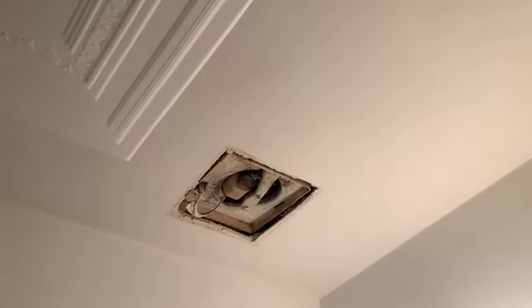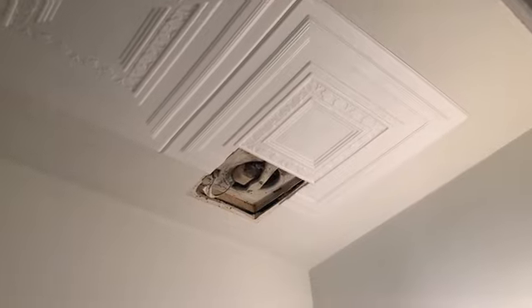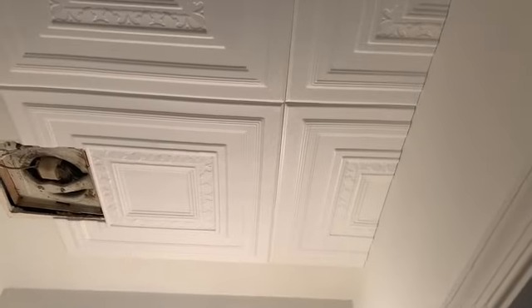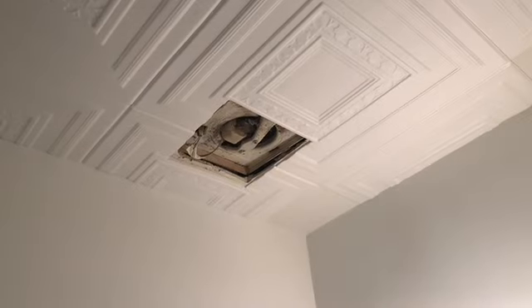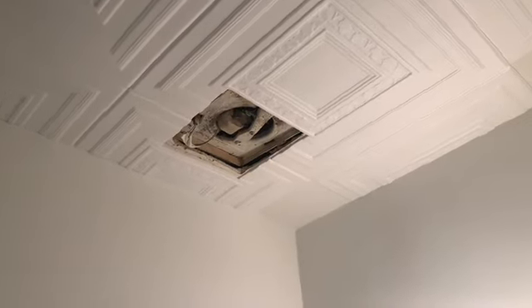I made sure I put it further in so when I put the exhaust cover, it would just click in and look like nothing was touched — it just looks like the ceiling.